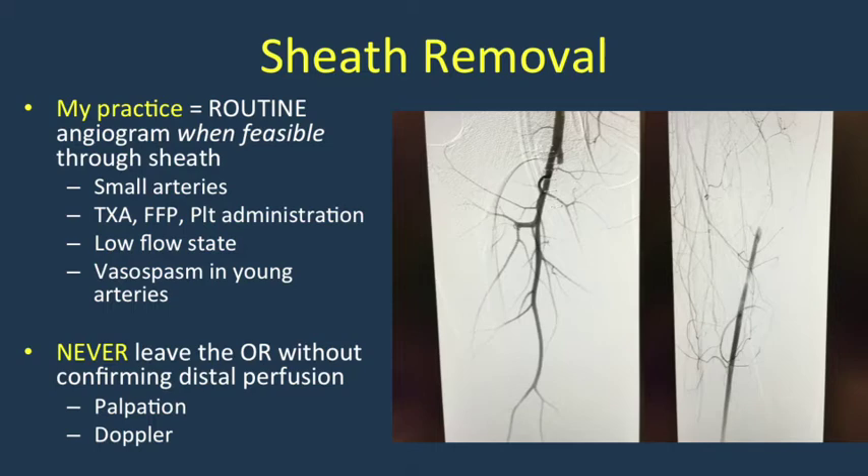In my practice I utilize routine angiogram to demonstrate the absence of thrombosis or distal embolism, which can occur for a variety of reasons related to active resuscitation and patient physiology and anatomy. I would encourage anyone utilizing REBOA to never leave the OR without confirming distal perfusion by either palpation or Doppler utilization.